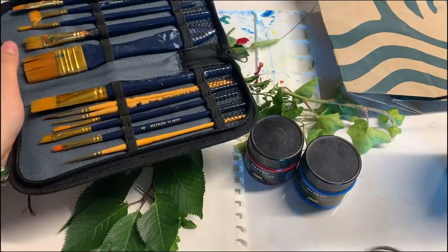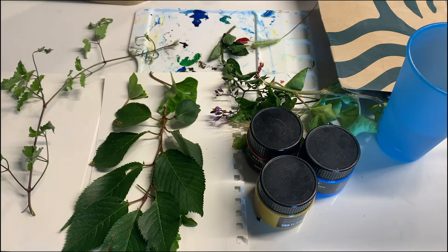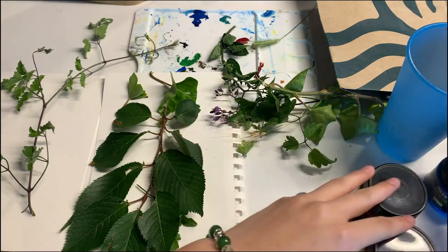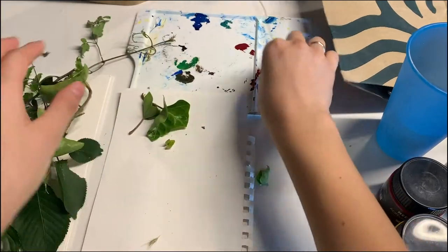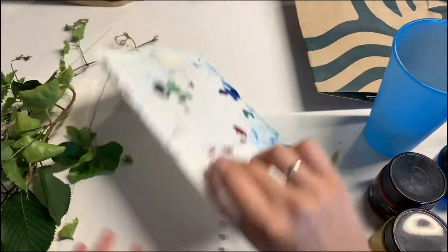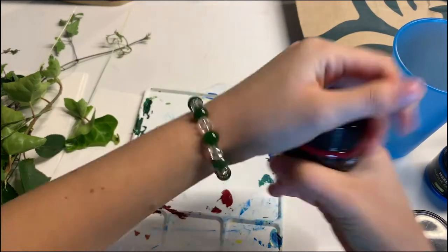The first step is to collect some leaves outside. Always make sure that the leaves are okay to take and that they come from non-toxic plants. A good place to check is in your backyard or in a friend's backyard. You can always ask an adult which leaves are okay to take, and try to take leaves with a variety of different shapes.